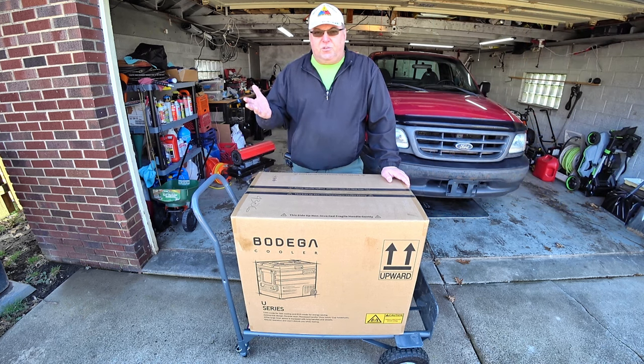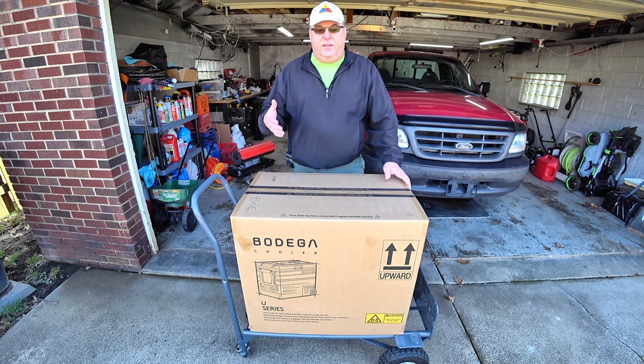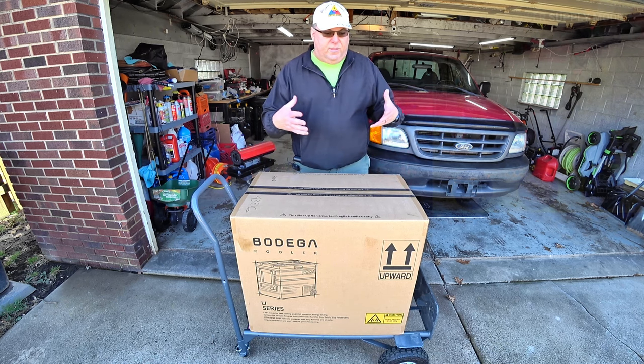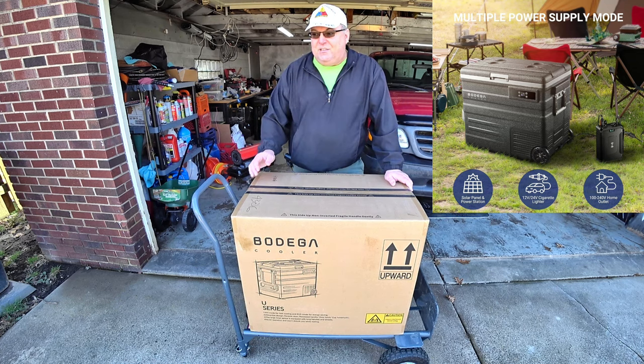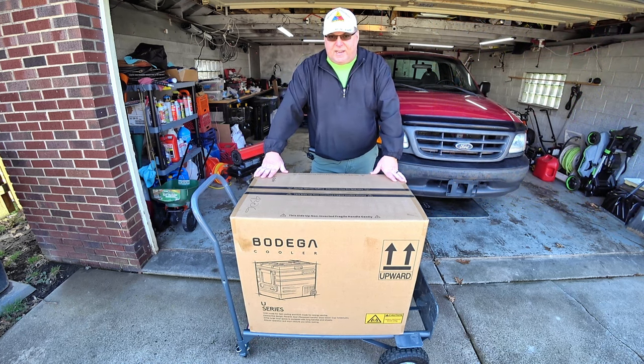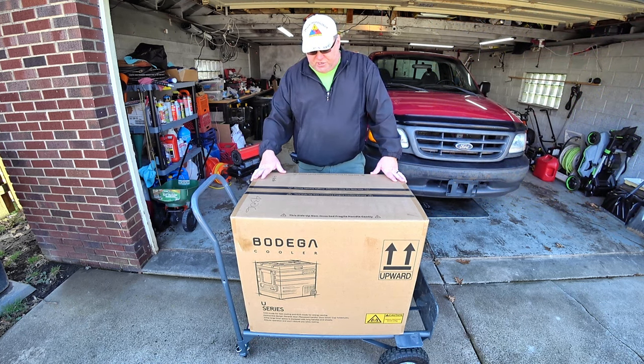You can power this three different ways: off a solar panel with some sort of battery bank, you can plug it into the wall of your home, or you can plug it into the power port inside your vehicle. So we'll check this thing out, just plugged into the garage here.